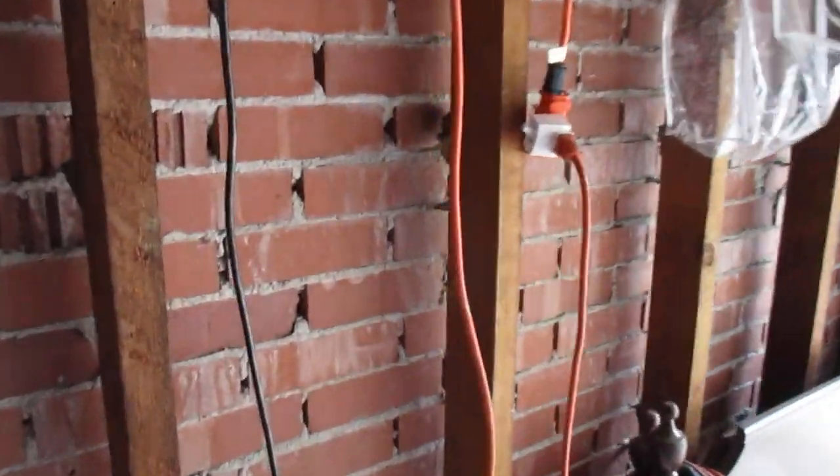This is a garage in Grosse Pointe and this is a video about brick ties. This is a brick tie, that's a brick, and that's a 2x4. The brick tie ties the bricks to the wood structure, which is really what's holding the building up in this case.